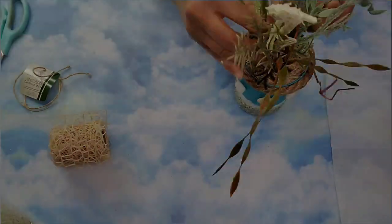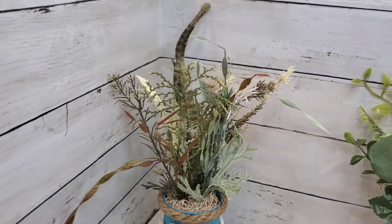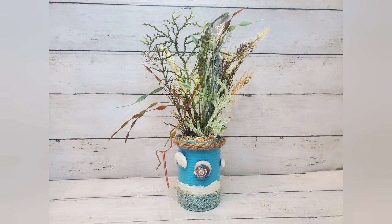And here it is! Oh my god, this is so stinking cute. I was trying to do one of each summer thing and I think I nailed the beach. What do you think?